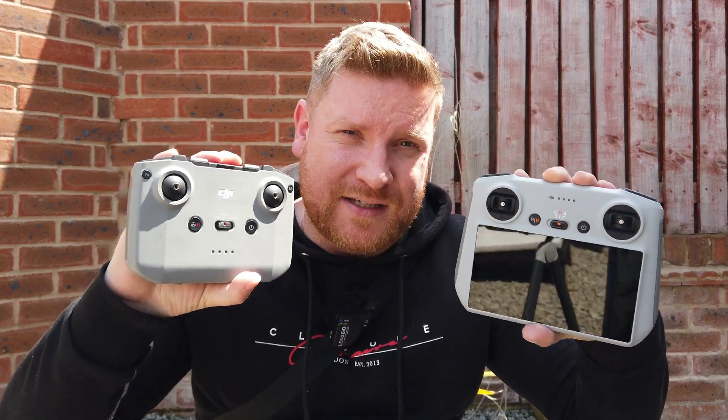What I'm going to do is put the DJI Mini 3 up in the air. One flight will be with the DJI RC and then with the RC N1, and let's see if there is going to be any difference. My guess is that there won't be any — but will I be surprised? Let's find out.